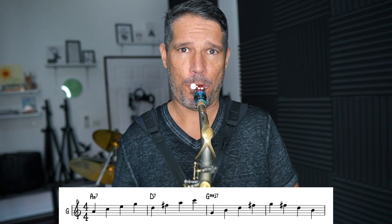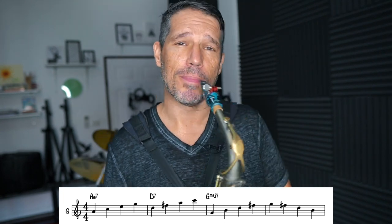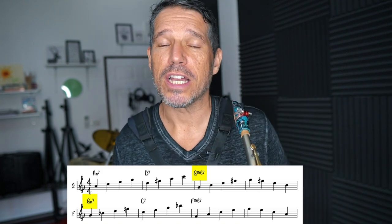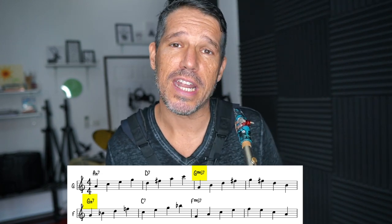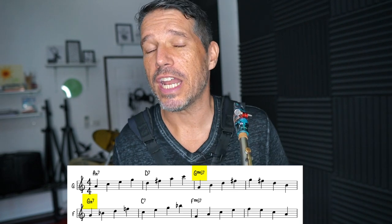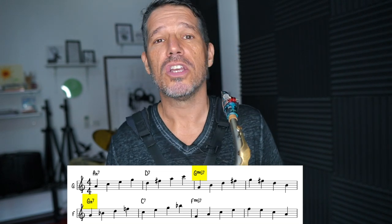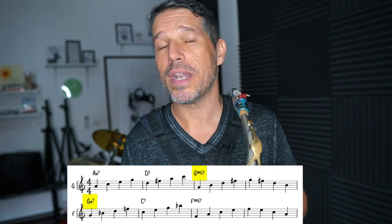We start off with a 2-5-1 in the key of G major and we're going to do chord outlines for each of the chords. We start off with an A minor 7, then we go to a D7, and then we have two measures of the G major 7. Here is what's so effective about this exercise: we take the 1, which is the G major 7, and turn it into the 2 of the next 2-5-1 — a whole step down — which would be a 2-5-1 in F. So we take that G major 7 and turn it into a G minor 7 in the key of F, giving us G minor 7 going to C dominant 7 going to F major 7.